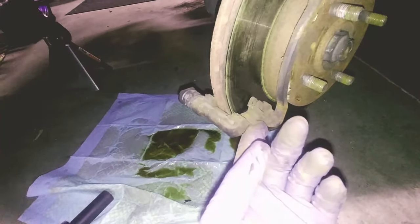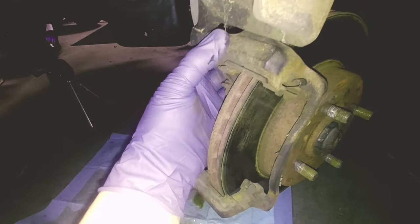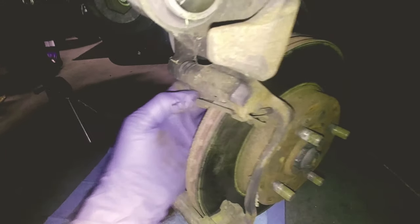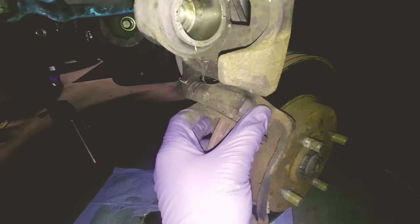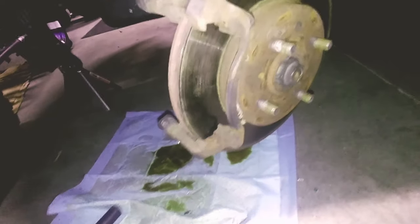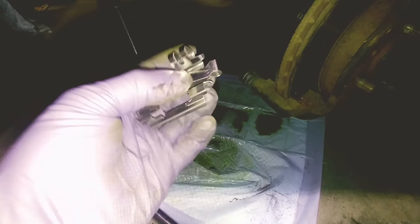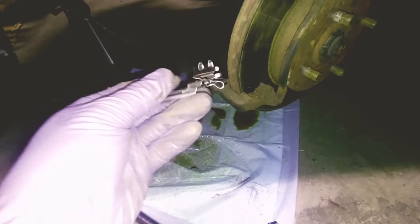The next thing we'll do is take these middle clip pieces off, because the new brake pads come with replacements. The center piece will just pop out. Now the top and bottom ones are slightly different — the bottom ones just slide right in, but the top one has a little spring, so this one will be on the top.